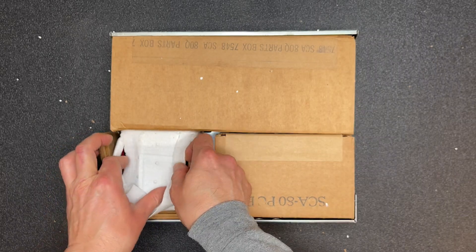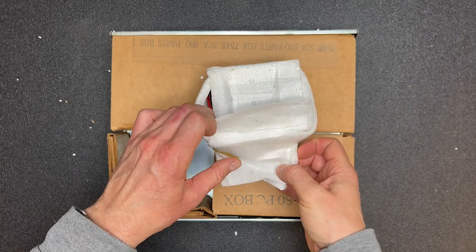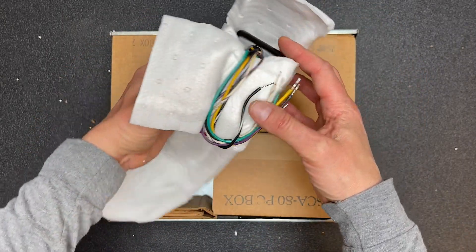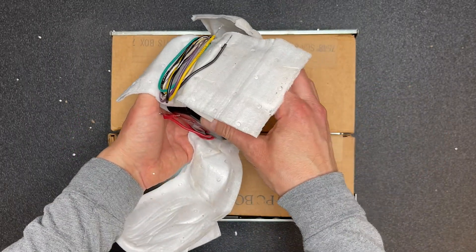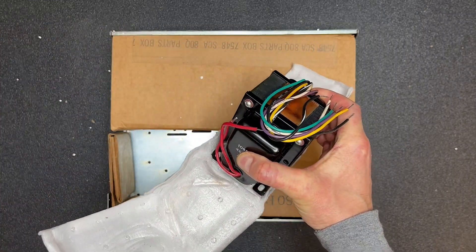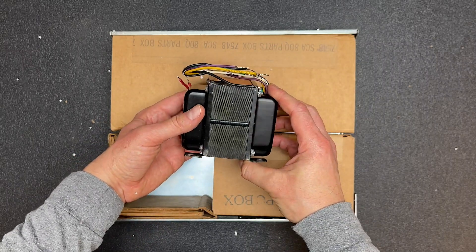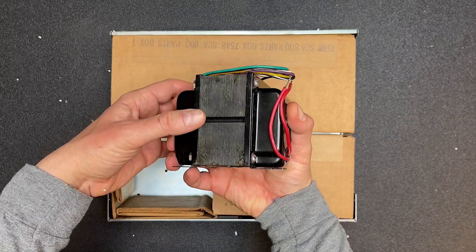This must be the transformer. Let's take a closer look. Wow, yeah, in really good shape. I don't see any signs of corrosion or rust at all. Excellent.